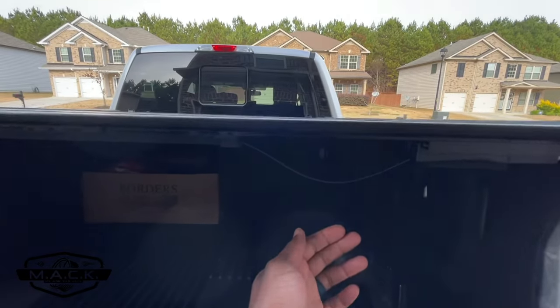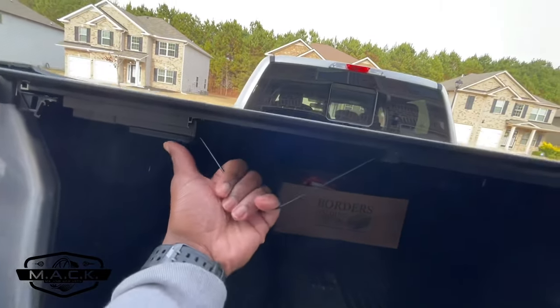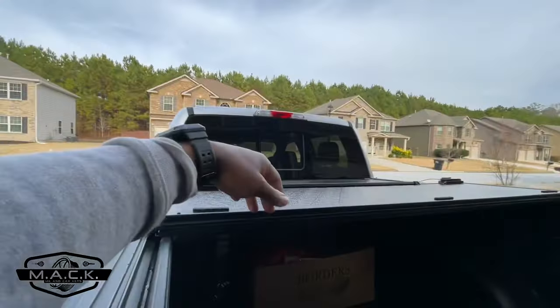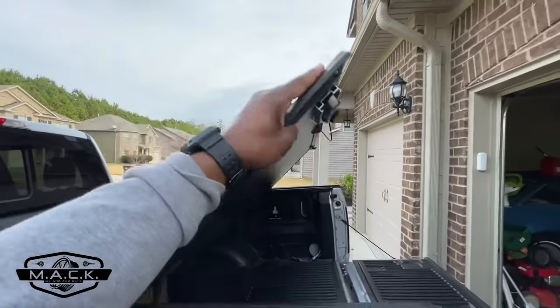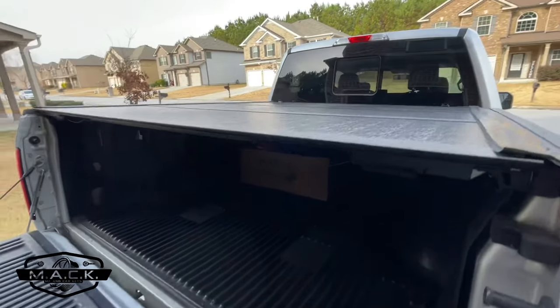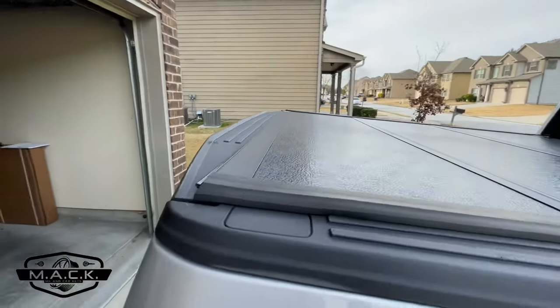Ease of use: to operate this cover there's a cord right here and one on the other side. You literally just pull it, push up — you can do it with one hand. It's not heavy at all; I can operate it with one hand.